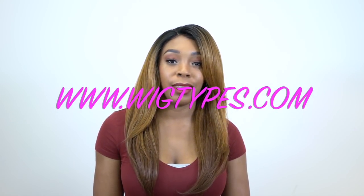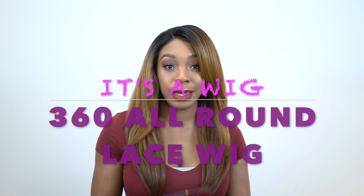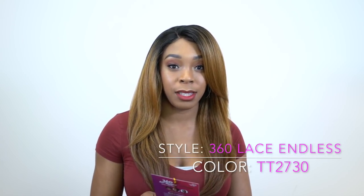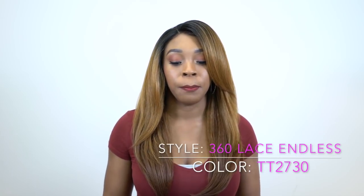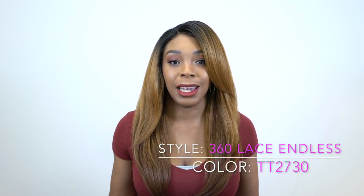Hey guys! Welcome back to our channel. This review today will be a requested review for one of the It's A Wig 360 All Round Deep Lace Wigs. There's a bunch of them that come like that but this one is the 360 Lace Endless and I'm wearing the color TT2730. I will be reviewing some of the others as the days go by but the first one I wanted to start off with was this one because it was requested. So if you want to see what this 360 Lace Endless is all about then just stay tuned.